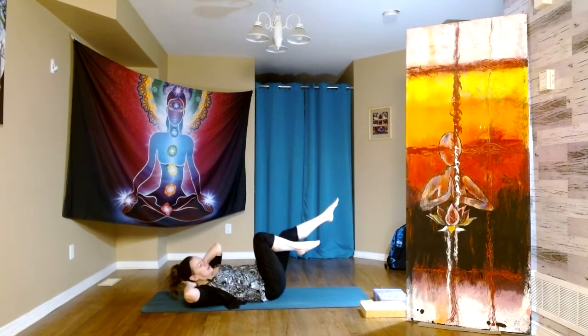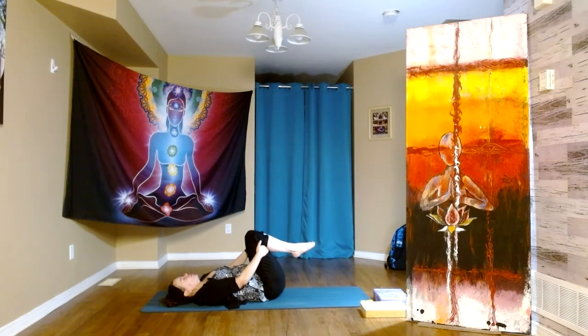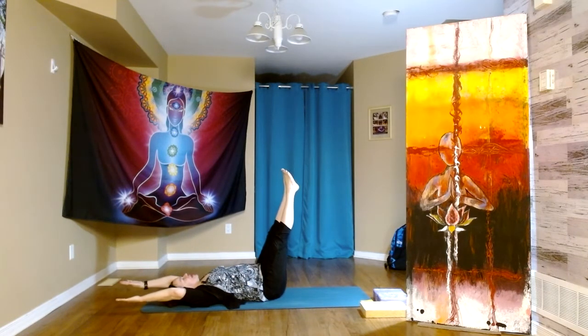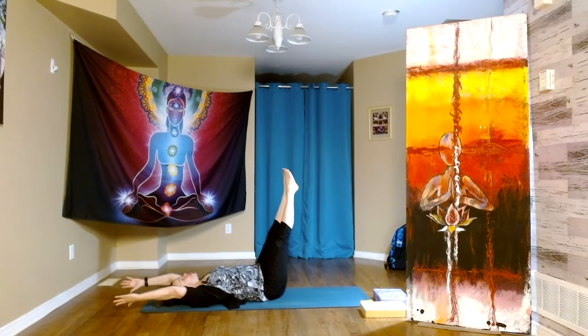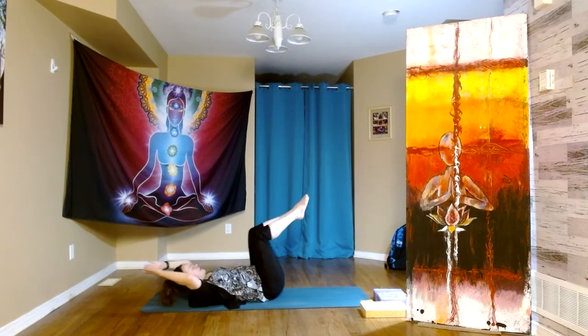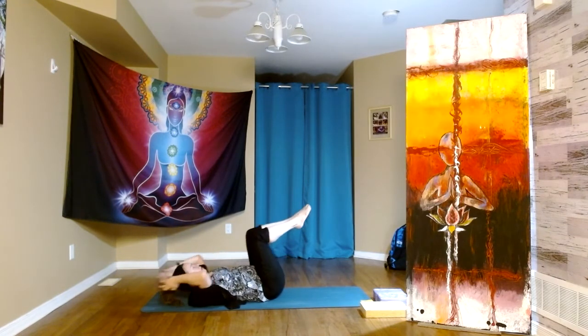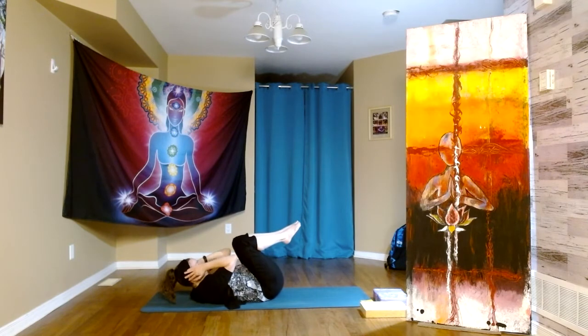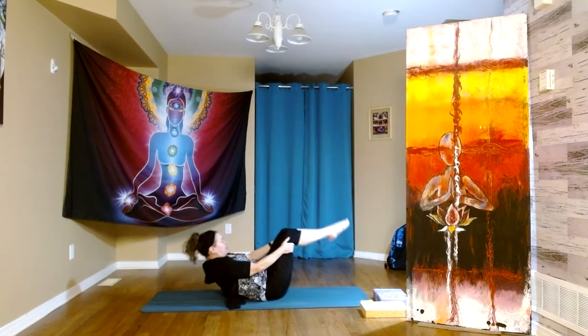Last set. Hands behind the knees, taking the back of the head down — let's take a breath or two. Taking our feet up towards the sky, arms by the ears, let's inhale. Then on the exhale: hands behind the head, knee to nose — inhale is the L-shape, exhale is the ball shape. Let's do one more. Hands behind the knees, chin to chest — let's rock up and down a few times.